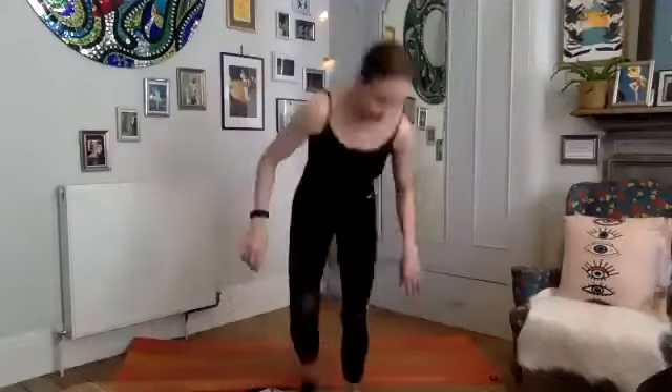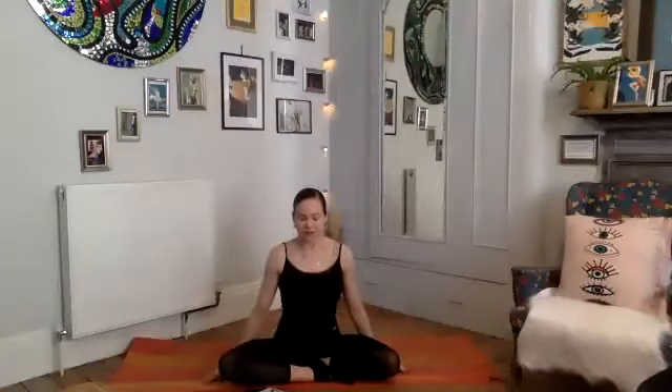Connecting with our breath with the eyes closed, just finding a little bit of calm. Breath work before we get started — taking a few more deep breaths here. And then opening the eyes, take a deep breath in.